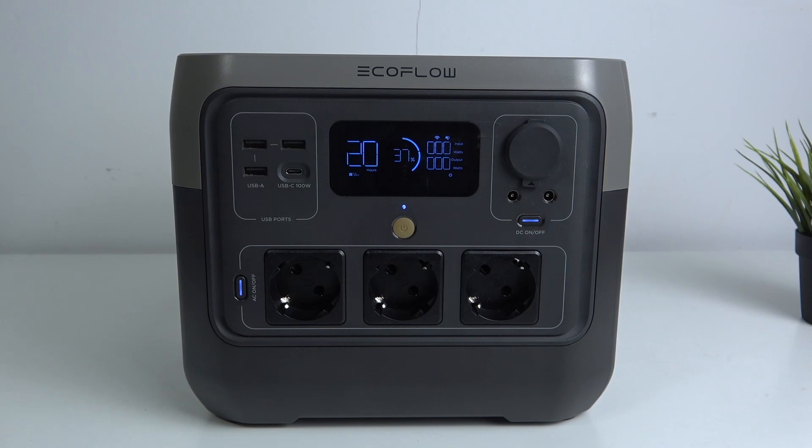Hi! Welcome to HardRiskedInfo. In front of me is the EcoFlow River 2 Pro, and now I'm going to show you how to set up this device's timeout.